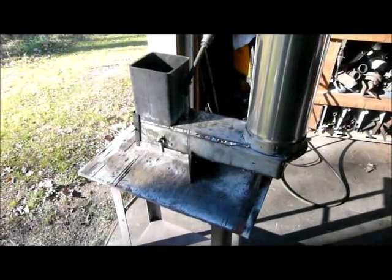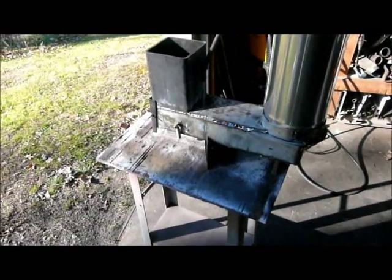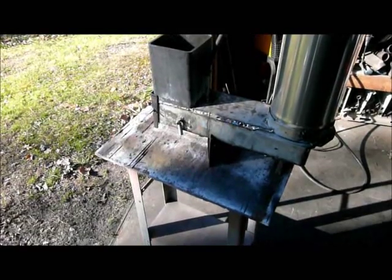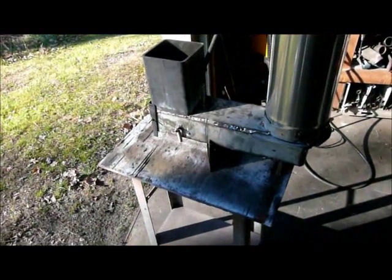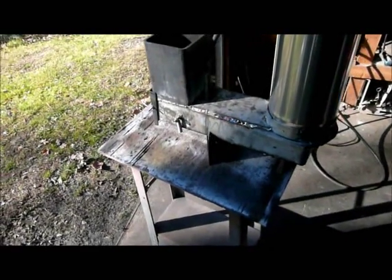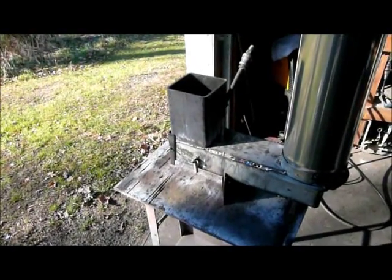Good morning. I thought I'd show you the new combustion chamber for my rocket heater. There's the old used and abused version. The new combustion chamber is made out of quarter inch 304 stainless steel on the bottom. I kept the carbon steel feed chute, just because the heat isn't so bad there.